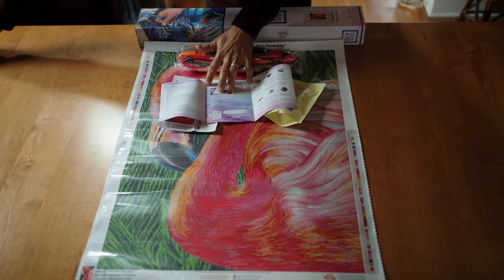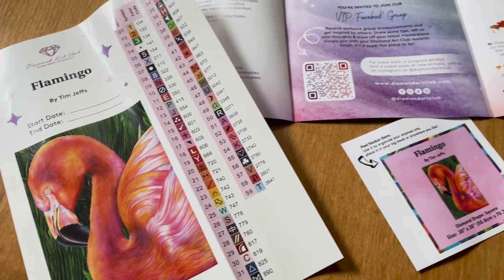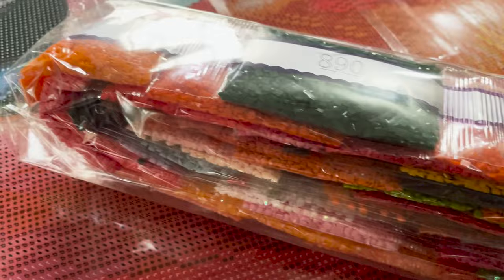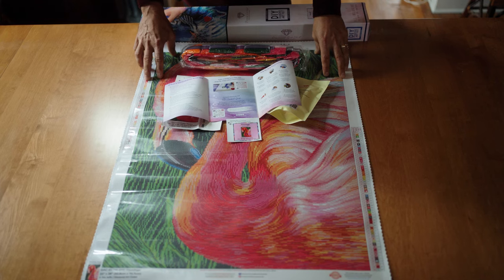The instruction booklet shows you how easy it is to do, and you also get a sticker. It's another beautiful kit done by Diamond Art Club. I'm so excited to have my third piece of art out that you can create a beautiful diamond art kit from and put on your wall for people to see and enjoy.